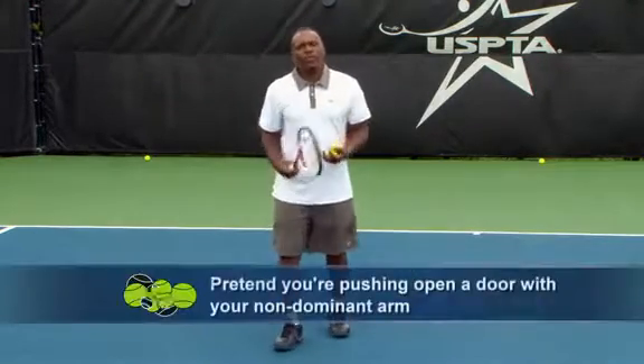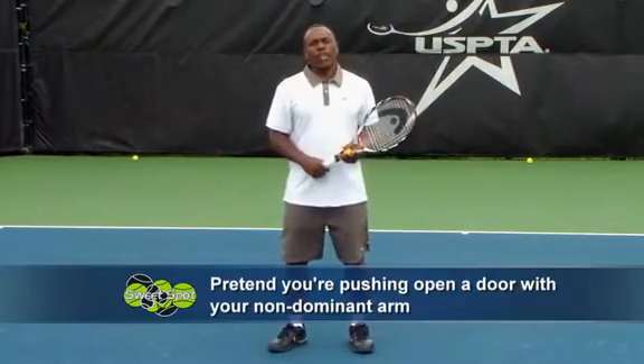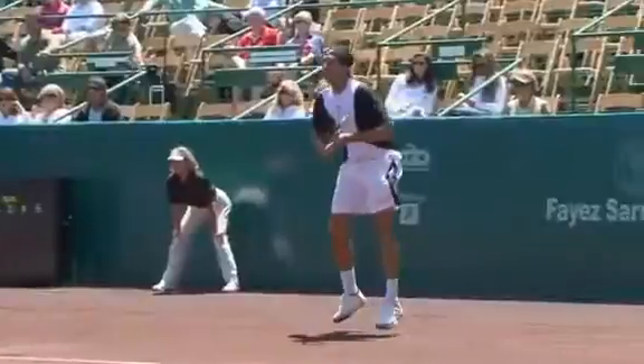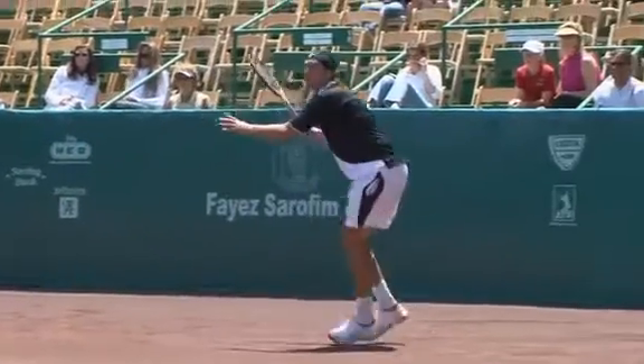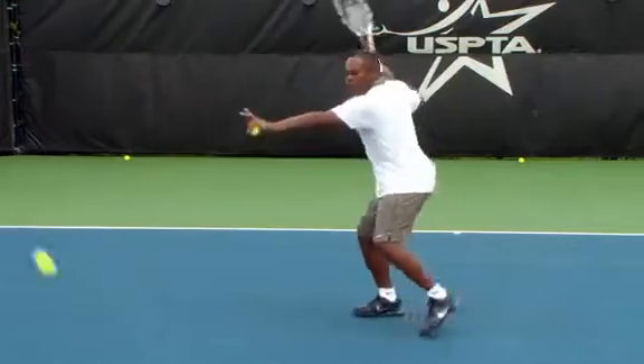Another thing to do is give them a visual. Have them think about pushing a door open and then swinging the racket through, so they understand the timing of when the actual shoulder and the hips rotate at the last part of the forehand. So think: push the door open to swing the racket through to hit a better forehand.